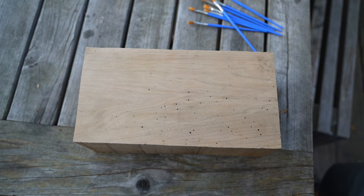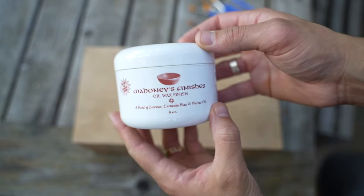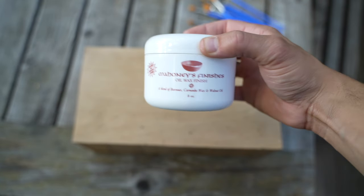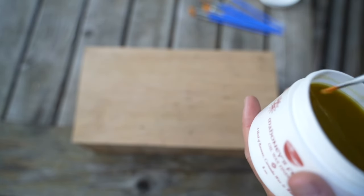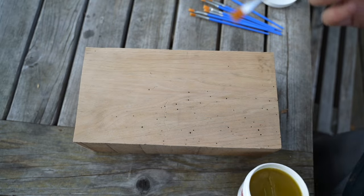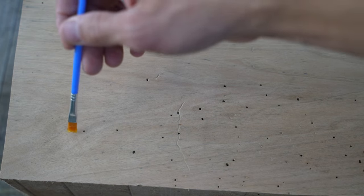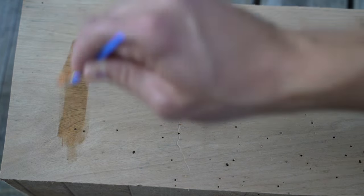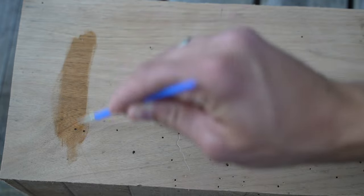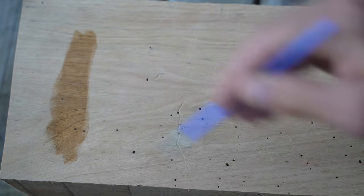We're going to be testing each of these finishes with water and determine how they will hold up. So the first one is Mahoney's. Mahoney's is a very popular finish for people that would turn. I've heard a lot of good things about it. I'm going to apply it with a brush — I know that's not conventional, but it's what I've got. So I'm going to apply it to one side of the wood.